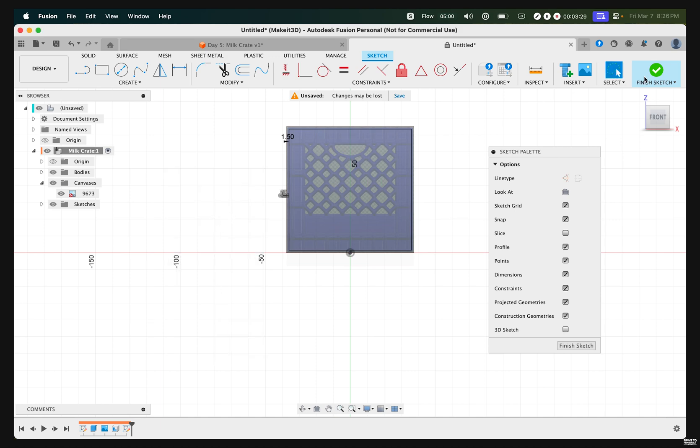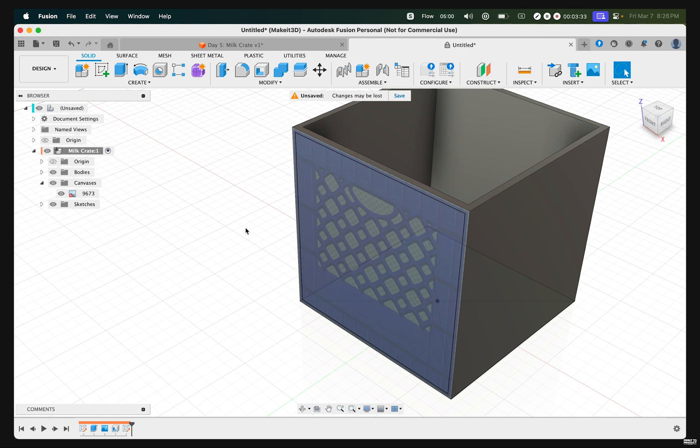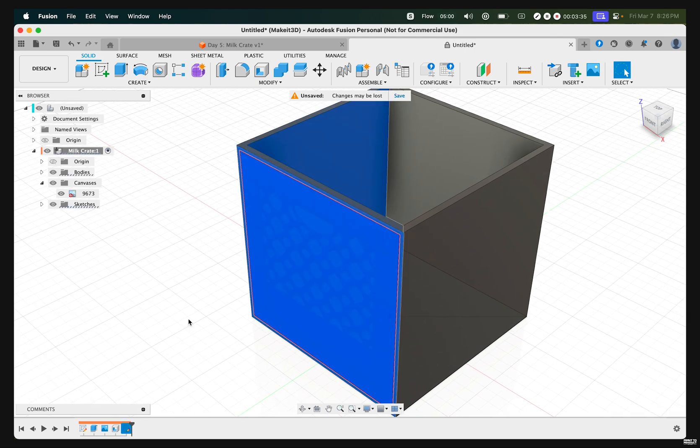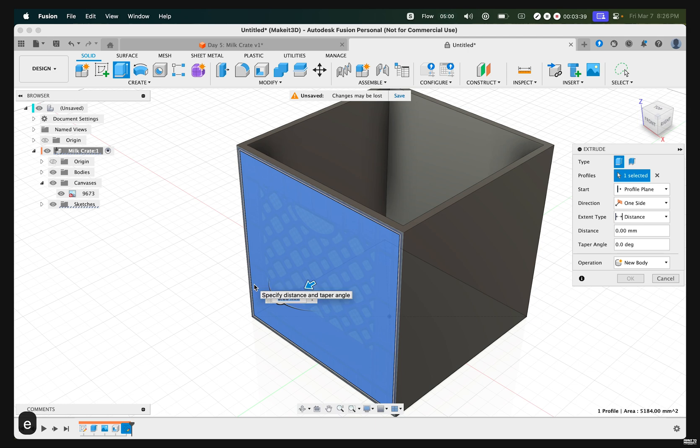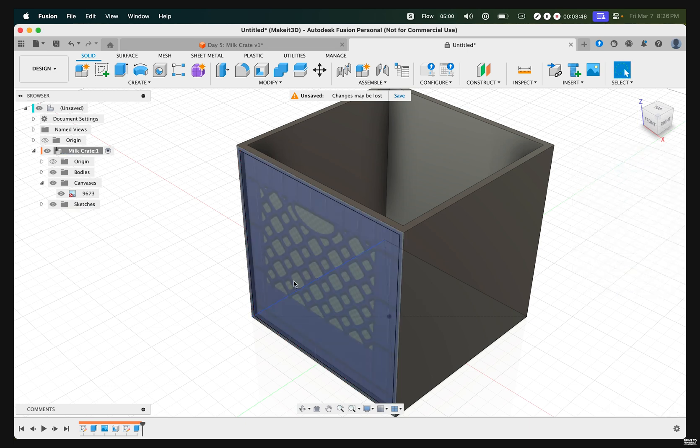Once that's done, finish sketch. Then take this newly created profile and press E on our keyboard, typing in negative 1.5. Make sure the operation is set to Cut and press OK.